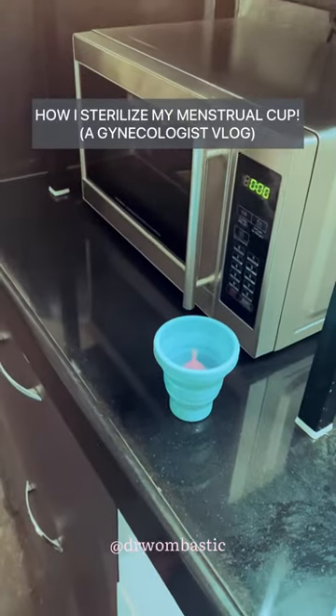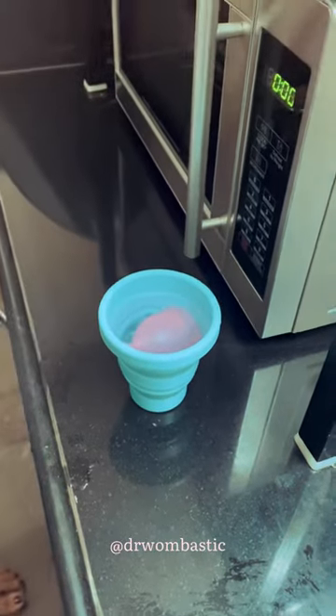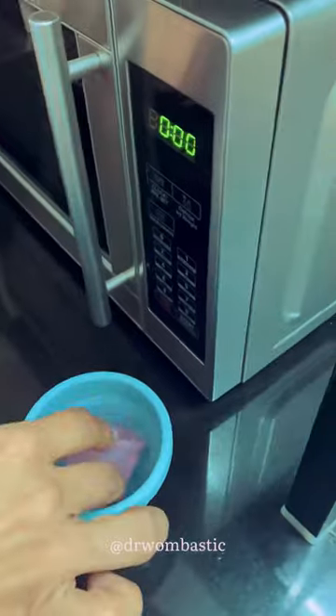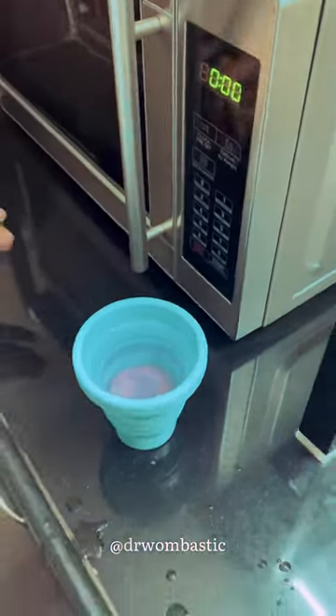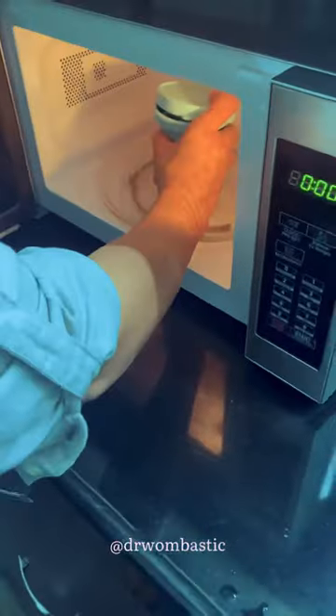Hi, I'm a gynecologist and this is how I sterilize my menstrual cup. I use one of these microwavable containers, put the cup in, and then add drinking water, making sure that the cup is completely submerged. Never put a lid on completely when you're putting something in the microwave.